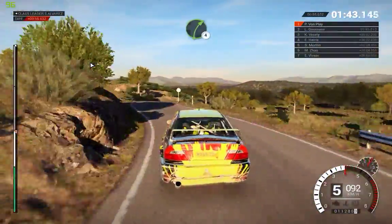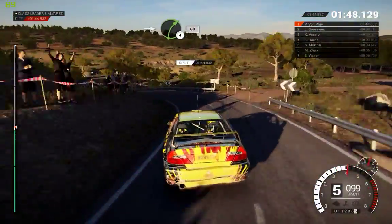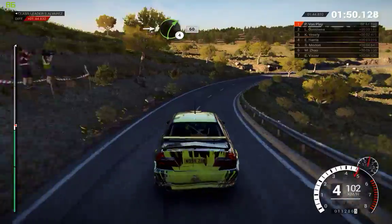And left 4. Right 4, and left 4, and left 5, long, tightens 3. Into right 4, 60, right 3.